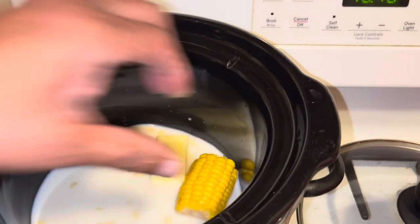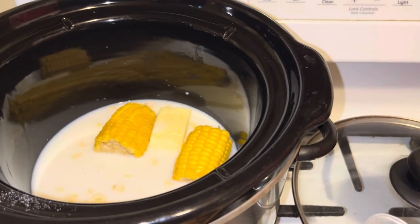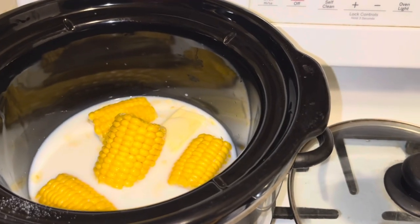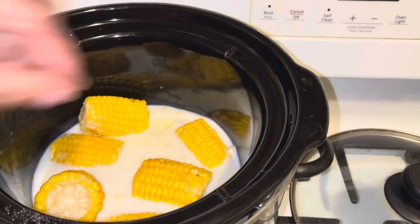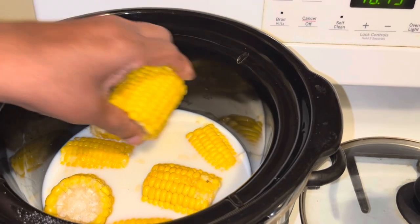Put it in just like this. See how I'm putting the corn into the milk and the water — it's frozen. You want to put your crock pot on high heat or low.